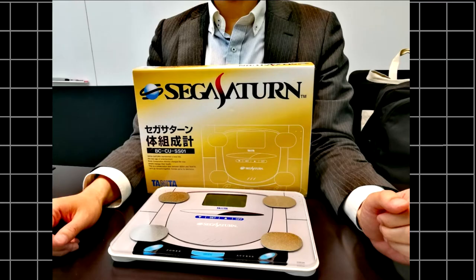I work in the fitness industry so I was aware of the brand — they're considered one of the top brands when it comes to body composition monitors. These caught my attention where I'm sure most people were just focused on the Mega Drive Mini.